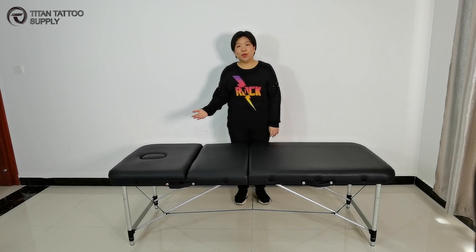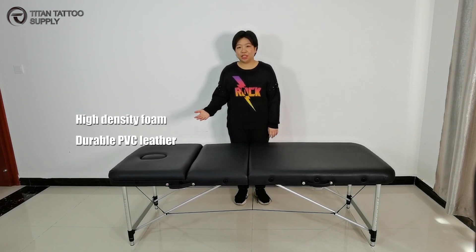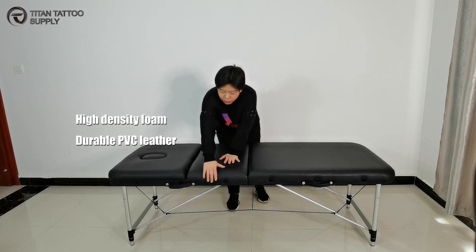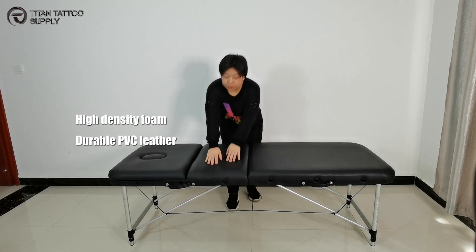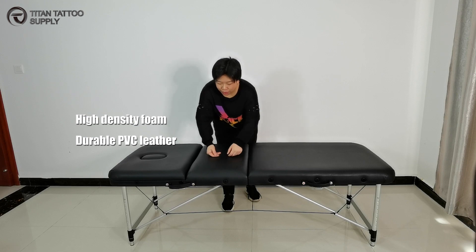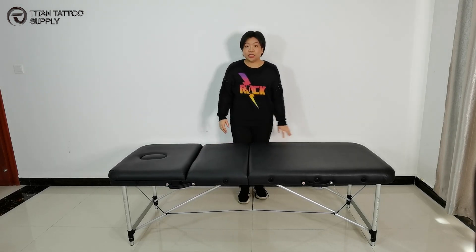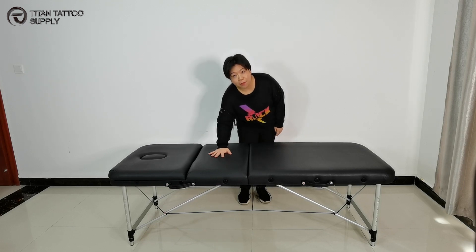This massage table is made of high quality density foam and better quality PVC leather. The foam is really thick. And the PVC leather is durable and hard to wear. This is very good to touch against the skin.